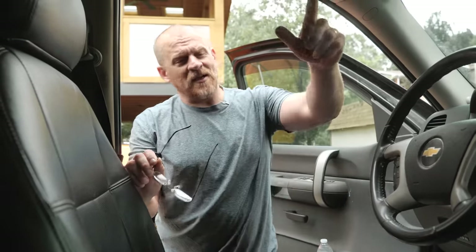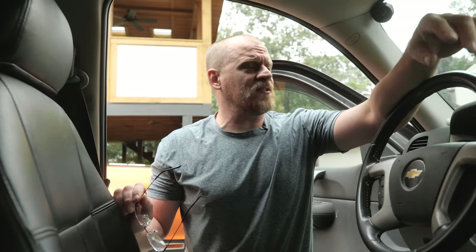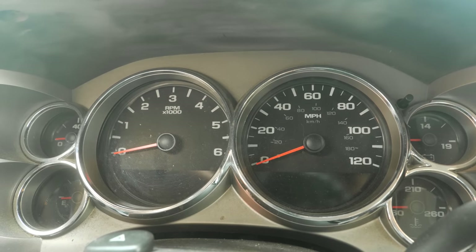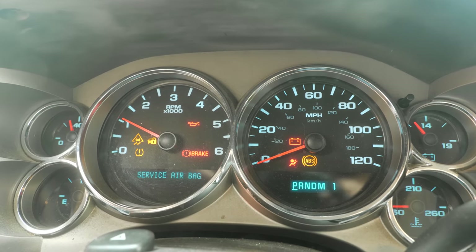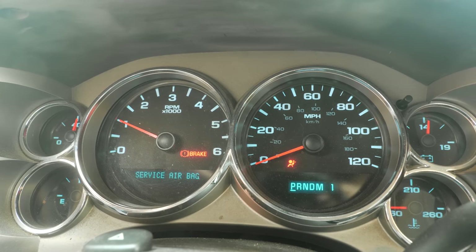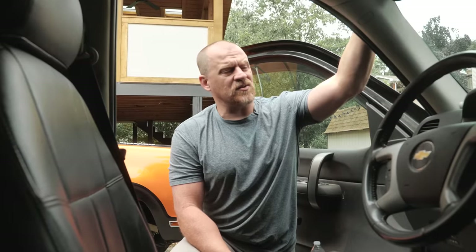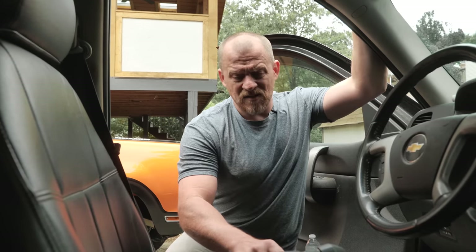Hey guys, Scanner Danner here with my son Caleb behind the camera, as usual, working on a 2009 Chevy Silverado 2500 HD. This is my truck and I have an airbag light on that has been on for years. You see the startup, you see the airbag light is on, the service airbag message on the readout on the cluster. And the last time I scanned this, it was no communication. So let's scan the system and see what happens.